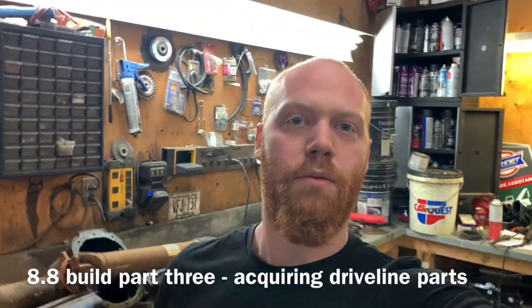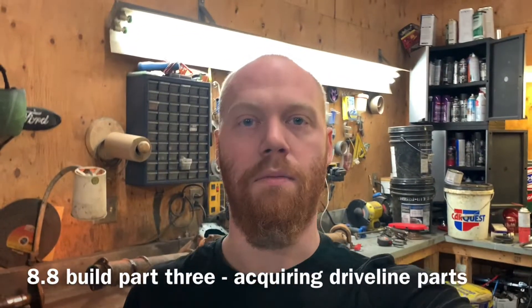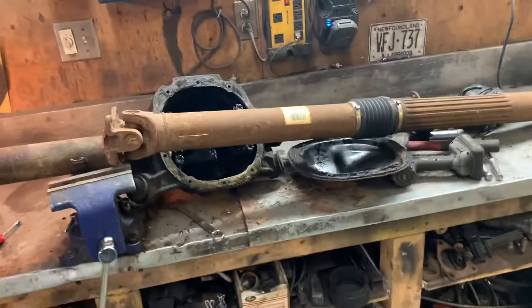Hey everybody, Barry here again. We're back with part three, making some progress getting parts ready. That's all I'm doing right now - getting everything ready for the final assembly. What I got on the go today is the drive shaft.